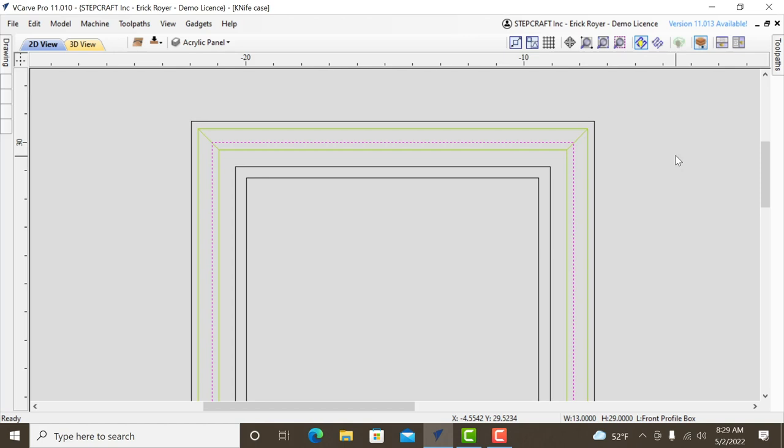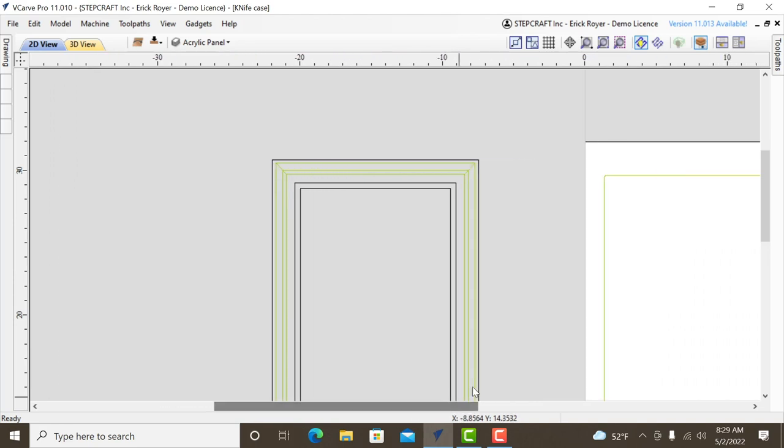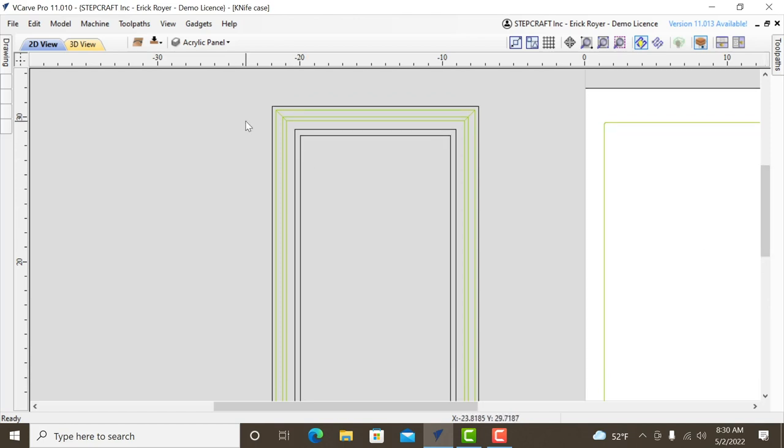I wanted all the geometry in this profile view so I have a clear picture of what the finished piece will look like from the front. I use layers to separate the door from the box to keep track of what's what as I start cutting.